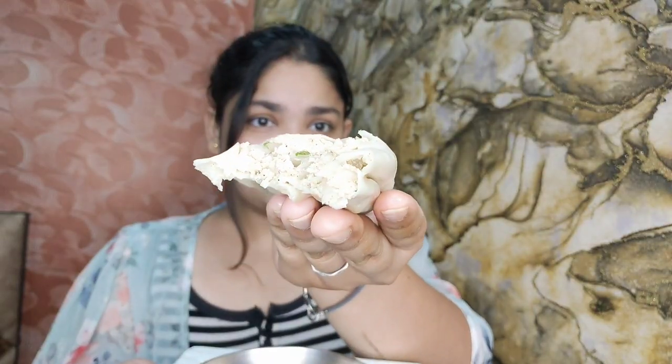Let me try it. What a momo this is — it is so good, it has a lot of taste! Look at the difference — the 20 rupees momo compared to the 200-300 rupees momo — there is a clear difference.